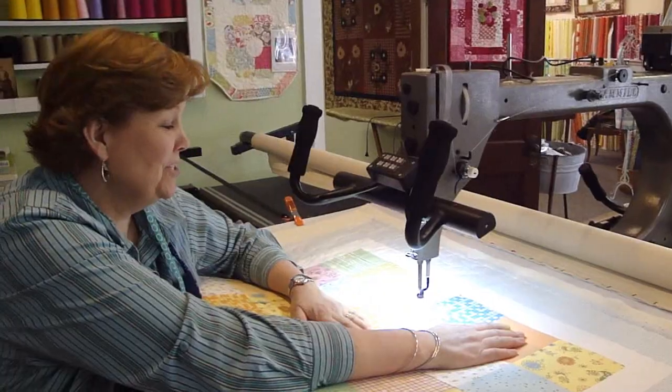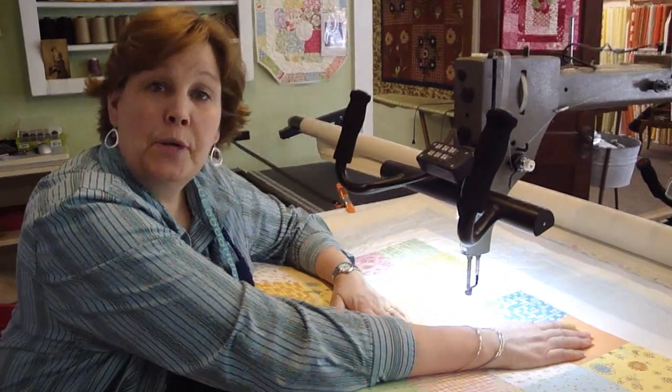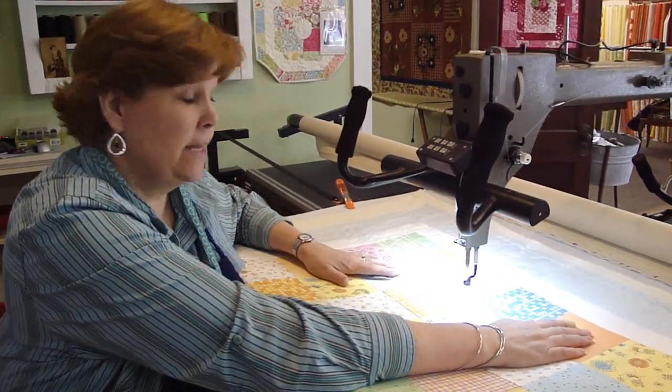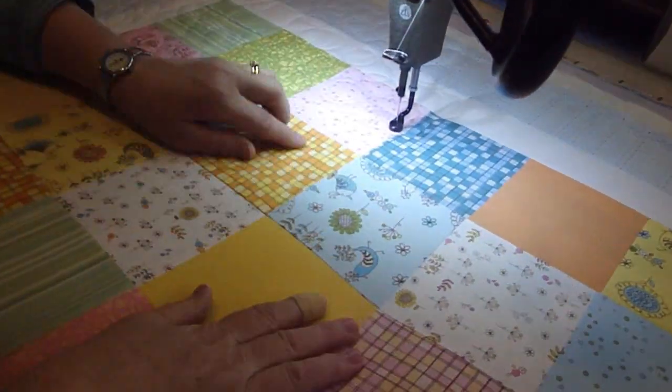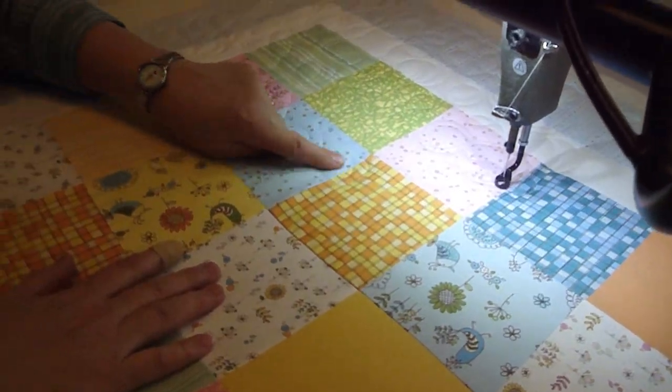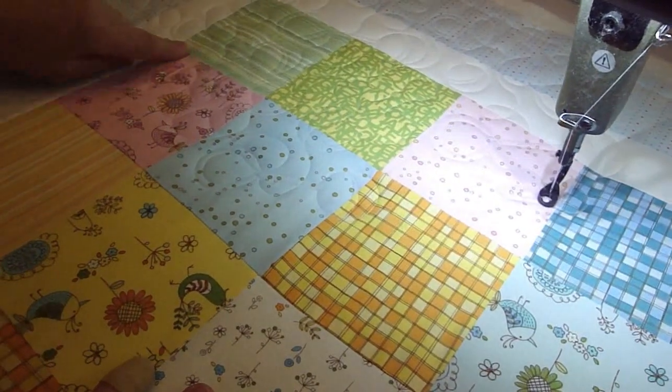Here we are at the quilt machine, and we're quilting a pattern. This one happens to be baby rattles and pacifiers — it's an adorable little pattern. If you can see that closely, you can see some of those baby rattles and pacifiers on there.